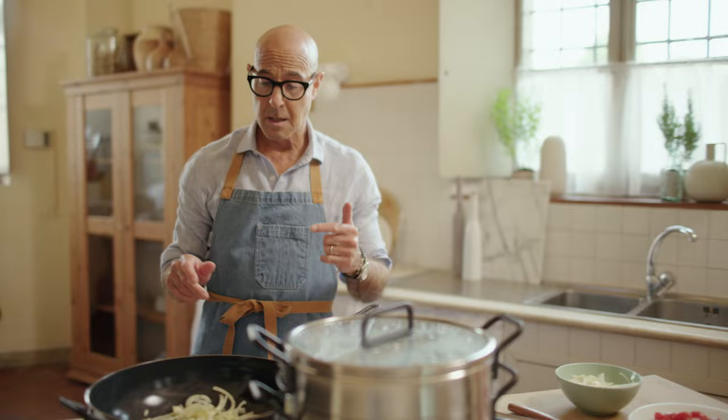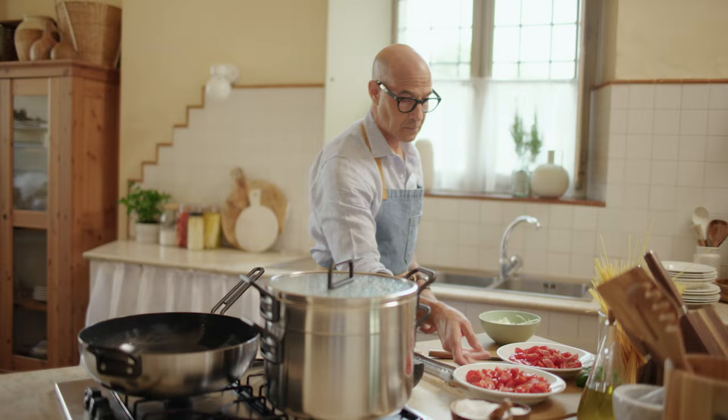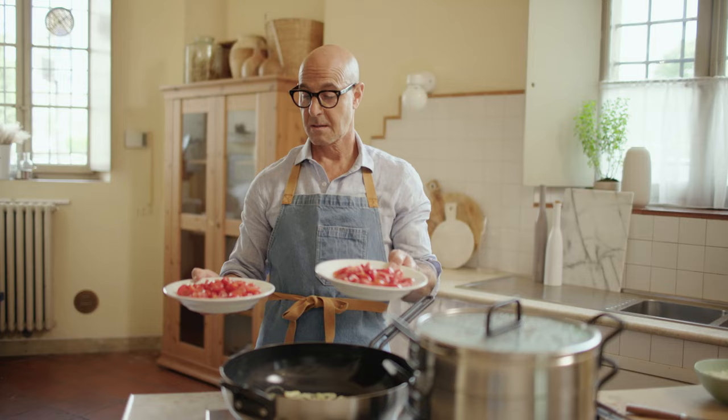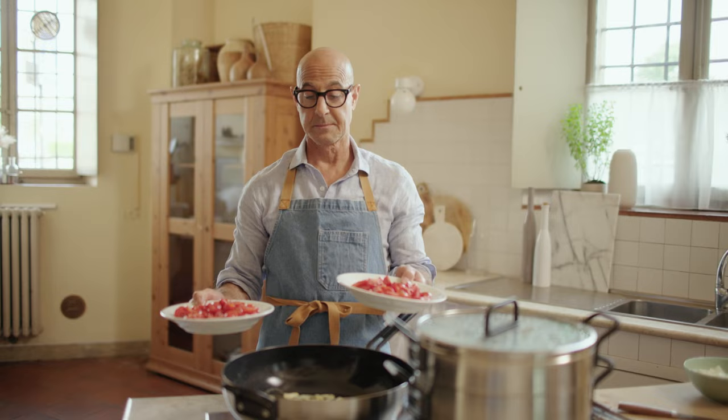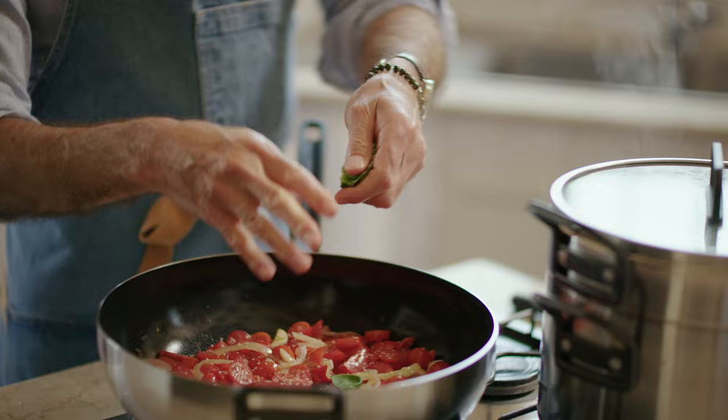We're going to let that sauté a bit, and then we're going to throw in the tomato. There we go. You can cut them this way, you can cut them this way, or you can quarter them — I'm just doing both like this. I'm going to add some salt to break them down, and some basil.